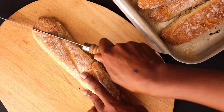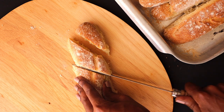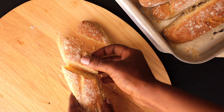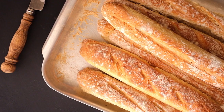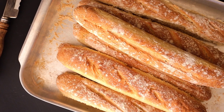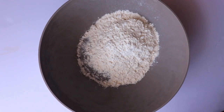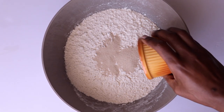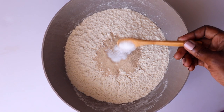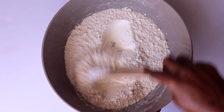They are very soft on the inside. The good thing I like about making baguettes is that it requires only four ingredients. So without saying more, let's get started. We'll begin by adding three cups of all-purpose flour into a bowl, then add one tablespoon of yeast and two teaspoons of salt, and mix that well.